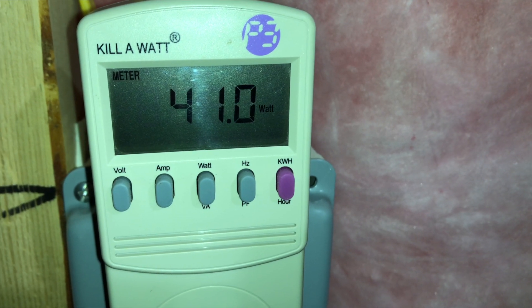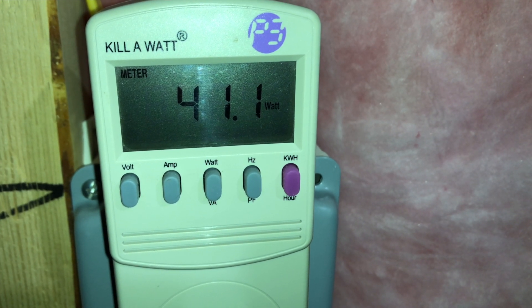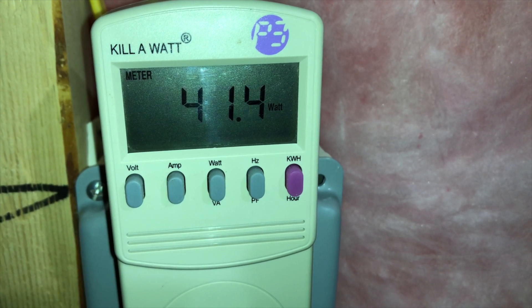Power consumption is around 41 to 42 watts, very close to the regular 1019 Plus. There might be an extra 5 watts due to the more powerful fans, but generally you can expect about 40 watts with the drives active. The drives will go to sleep if nothing is happening, though if you run a lot of server applications they may never spin down.